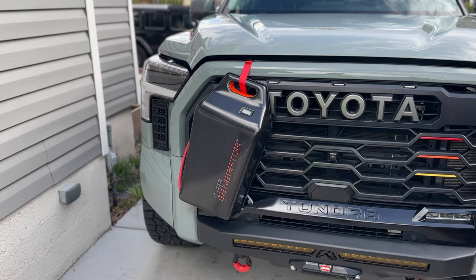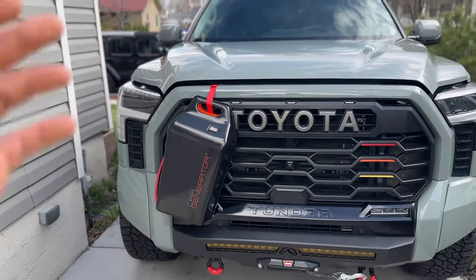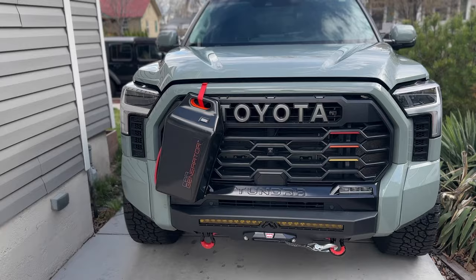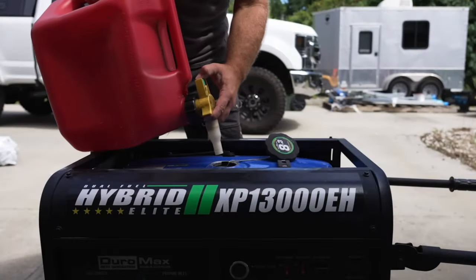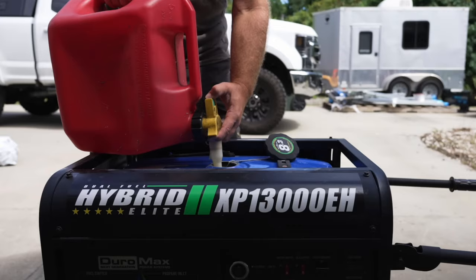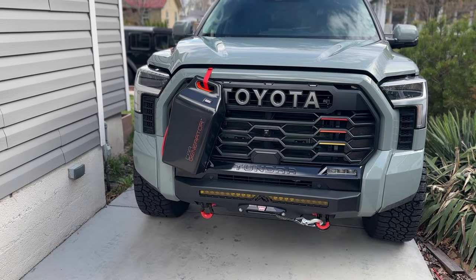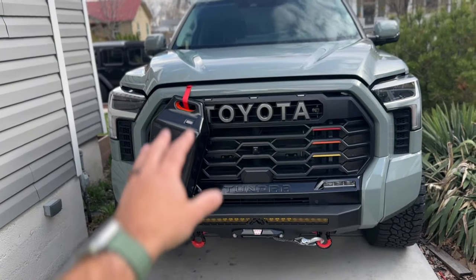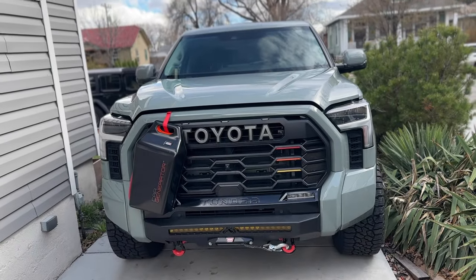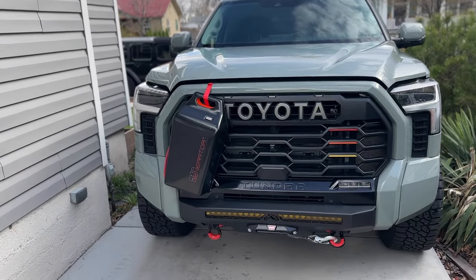This right here is the car generator. Instead of having a generator you have to pull out and figure out how to start — and if you left fuel in it, that can be a real nightmare, not to mention the noise levels — this harnesses the power from your gas or diesel engine so you can use that energy to power devices in your home.